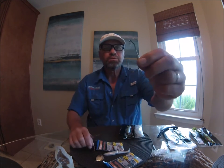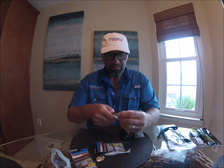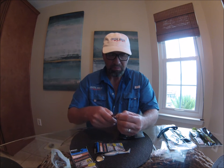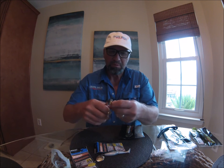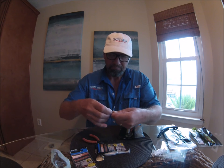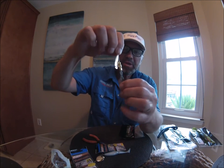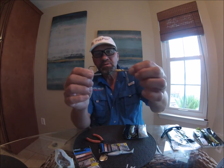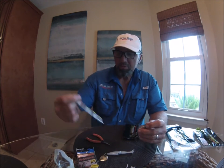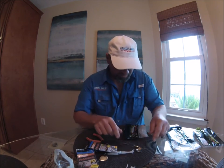Then you take your swim bait hook. I like these Owner brand ones — they work really well. Now you've got the swim bait hook replacing the skirt. Once you've got your swim bait hook on there, that's a 5/0 Owner swim bait hook which has a 3/32 ounce belly weight to it. Pretty nice setup for getting these to rig right.